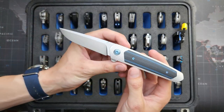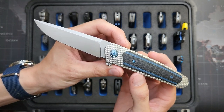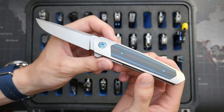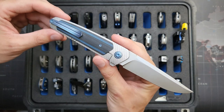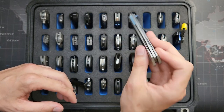This is a Richard Rogers — a recent pickup. Richard Rogers V4, XHP for the blade steel. Blue-black G10 for that awesome inlay. Just gorgeous milling on this. Great size, great action, and of course very hard to get.